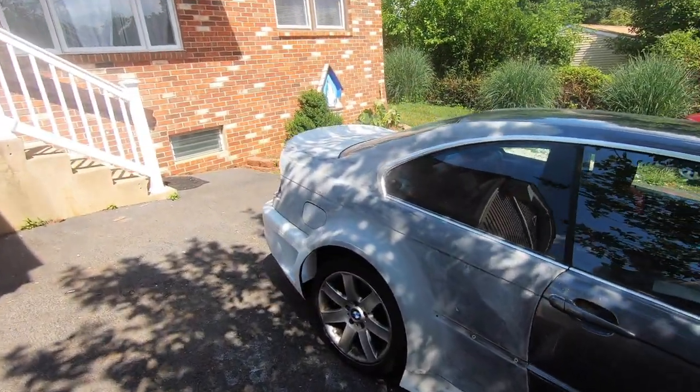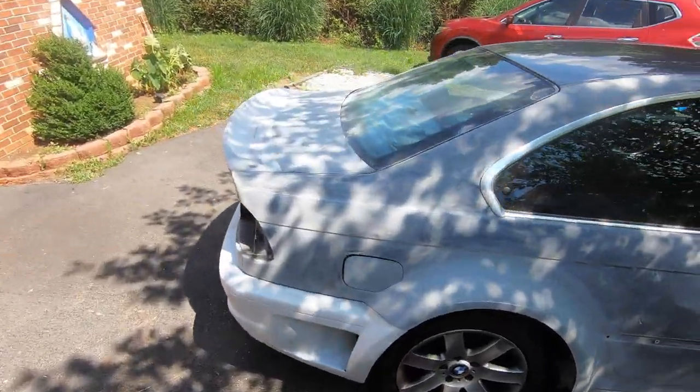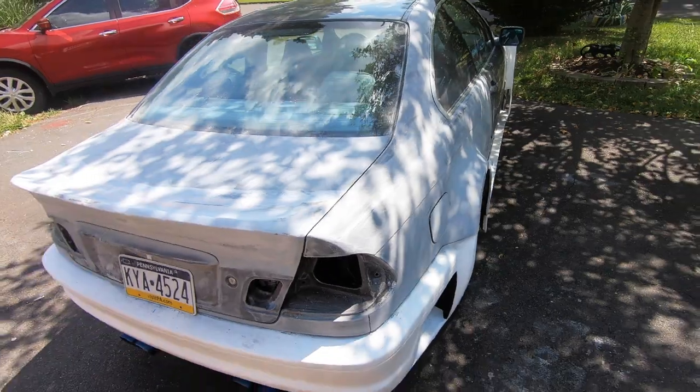It's kinda all sanded down, it looks like it's one color and it looks so good. I can't wait for this thing to be painted. It's looking really good.